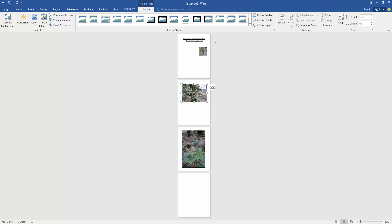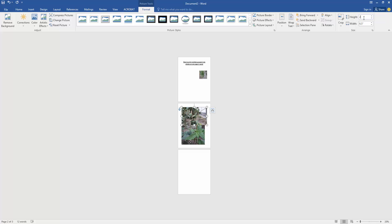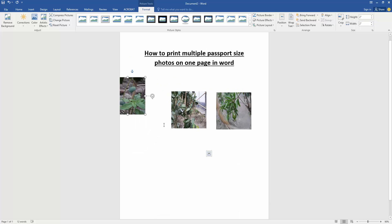Then go to the next picture and apply the same process. Now we can see we have resized multiple pictures to passport size on one page.